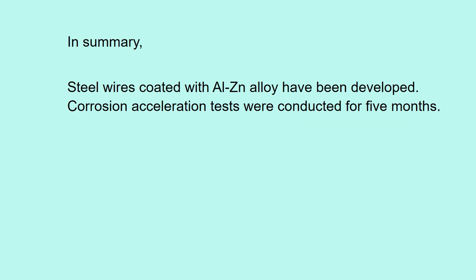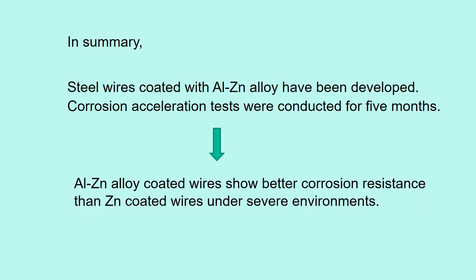In summary, steel wires coated with aluminum-zinc alloy have been developed. Corrosion acceleration tests were conducted for five months. We found aluminum-zinc alloy coated wires show better corrosion resistance than zinc coated wires under severe environments. Zinc coating is okay under the usual environment, but aluminum-zinc is better used in marine or very wet conditions.